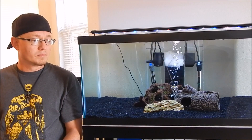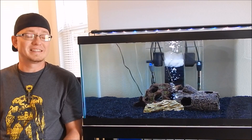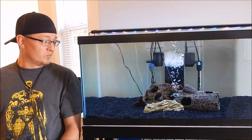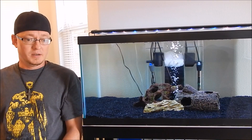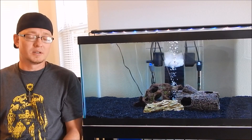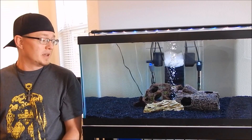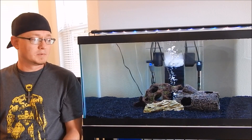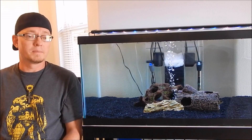Right before I set the tank up, his color was gone — he was just pale, like tan. You guys have seen his color before in the videos, really nice dark spotty color. He was just tan, getting pretty stressed out, and I was kind of worried about his health. But when I set up the tank and put him in there, literally within one hour his color came back — just boof, his color came back. He was really happy, and then later that night started eating right away like normal.